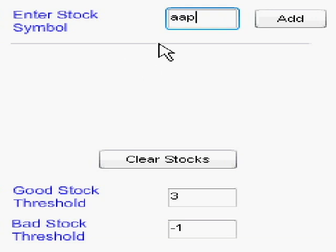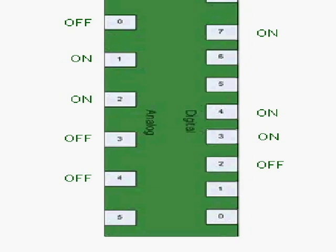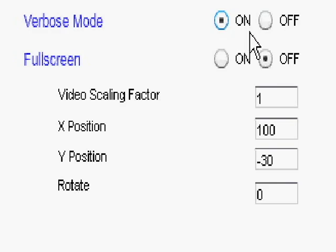Enter your stocks here. The magic mirror will play one of three videos depending on how your stocks did for the day. If your stocks did better than the good stock threshold, the mirror will report your stocks had a good day. This shows you visually which Arduino inputs you have turned on. Once done configuring, go ahead and launch the magic mirror. You initially want to run the magic mirror in verbose mode to make sure your sensors are hooked up correctly and reporting the right data. Once you've verified your sensors are working correctly, go ahead and turn off verbose mode.